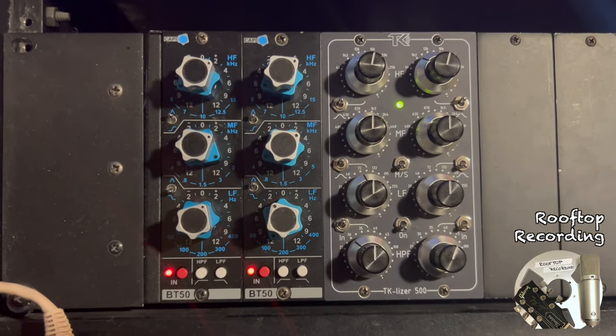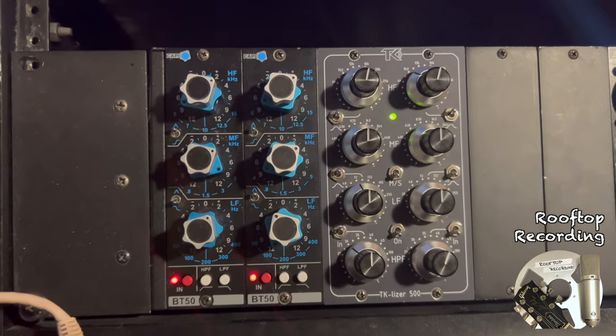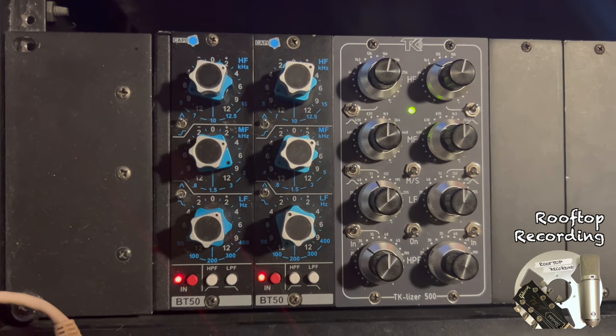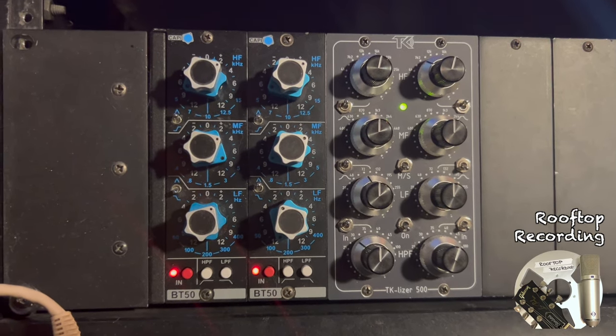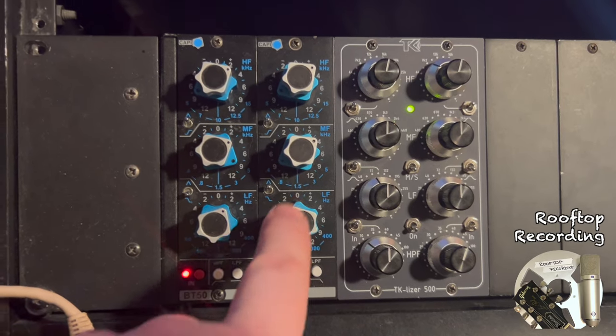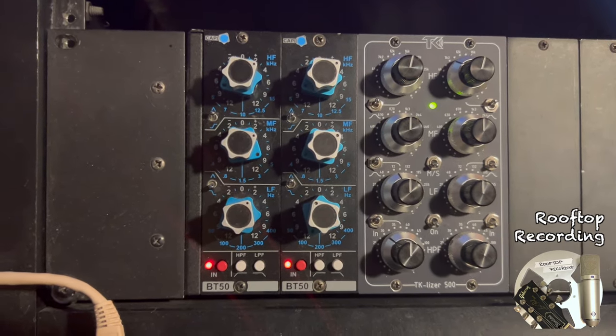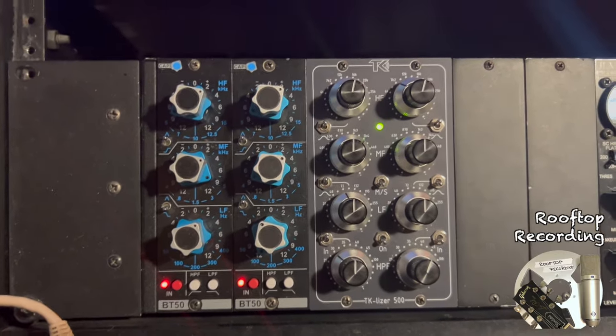Then I also ran into my favorite bass EQ, which is this Cappy BT-50. I boosted a little bit of the mid-range at 400Hz, right in that nice groany string sound, and softened up 100Hz a little bit — just a smidgen — to get the bass to really set into the track nice.